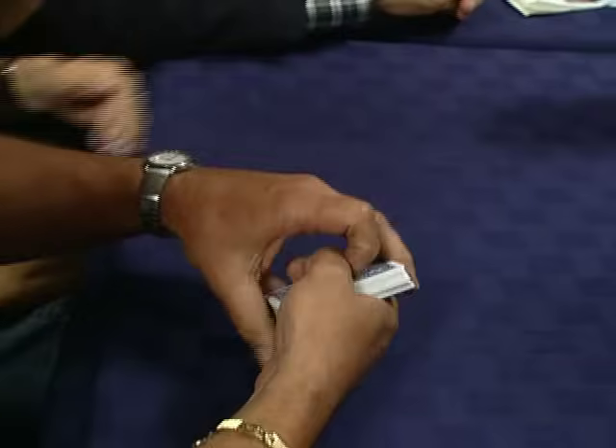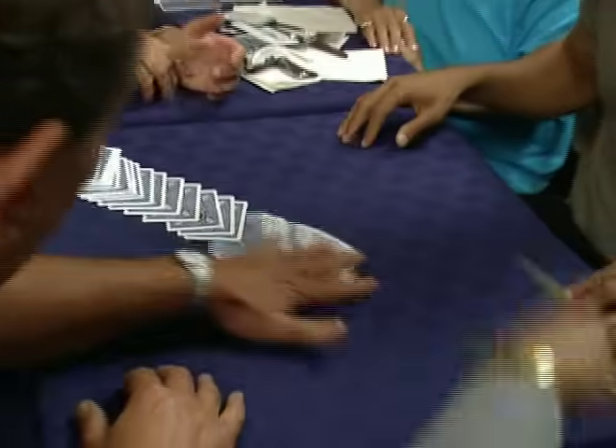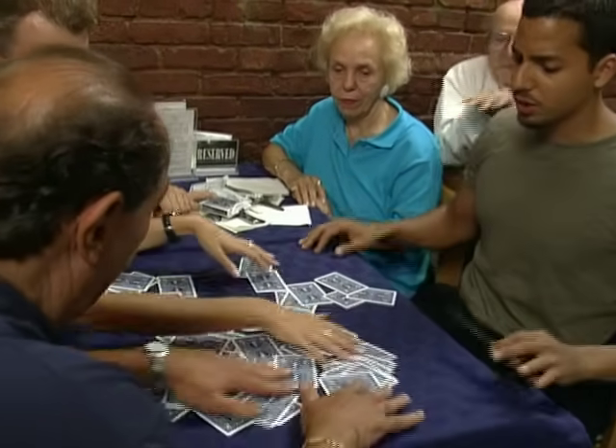Perfect. I don't know where your card is. Spread the cards over the surface of the entire table. Mix them all around — everywhere, all across the whole table. I don't know which card is yours.